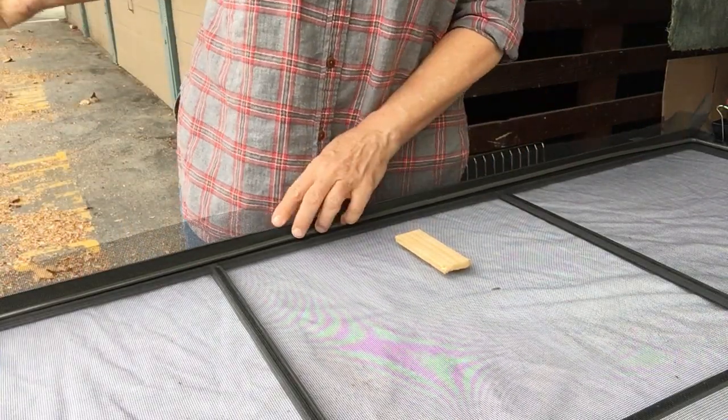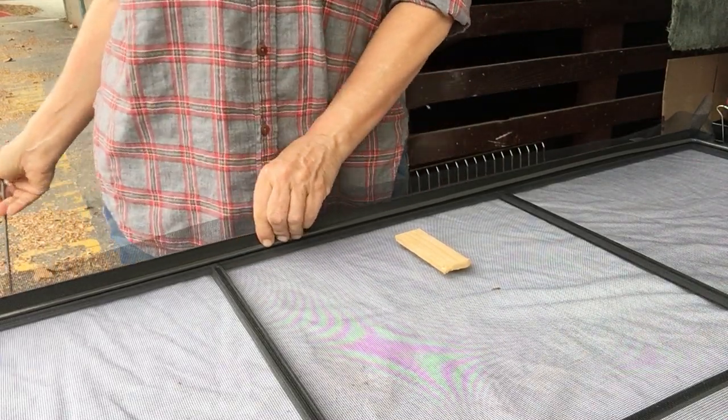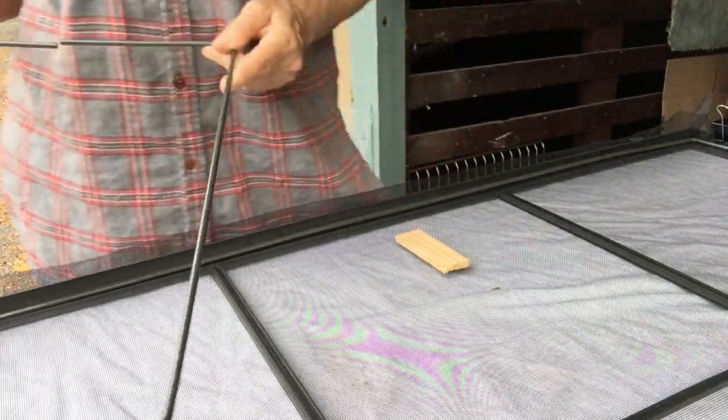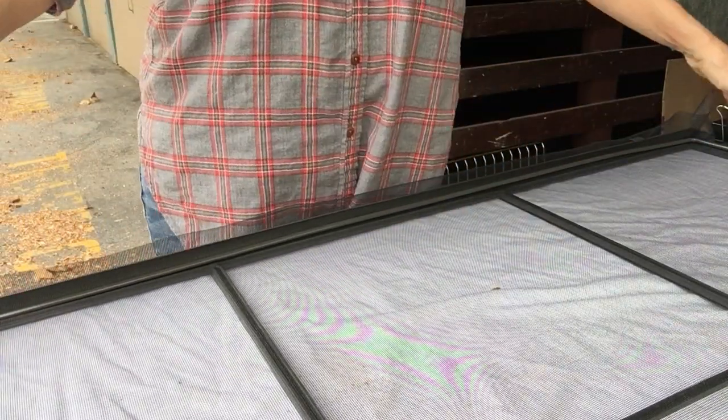Anyway, there are two different sizes of these rods. For these very large screens, the rod is somewhere around a quarter inch — I haven't measured them. For the smaller sections and the smaller separate pullouts, they have a smaller diameter rod.